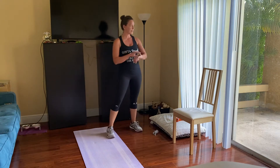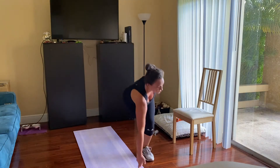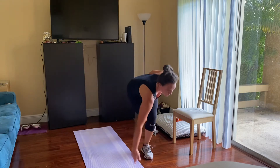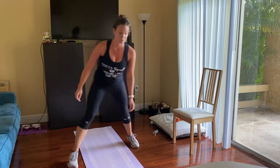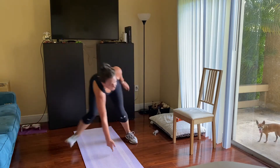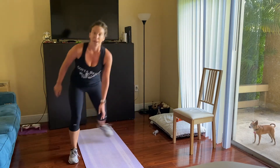Back up for our lateral hops with the touchdown. If you're feeling it, you can go for a little bit more speed. We do just have tricep dips coming up next, so a bit of an extra breather with that one — even though they're very hard too. Last five, last three, two, and one.